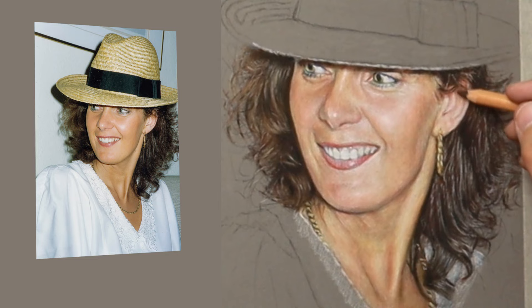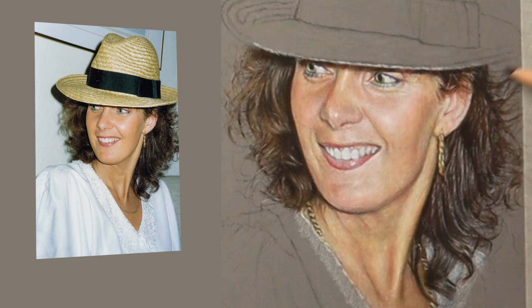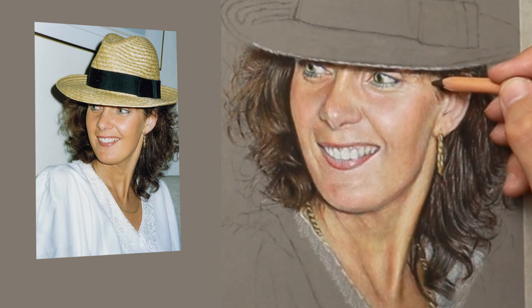I'm using a Faber-Castell brown here because you can sharpen it to a really fine point as it has a hard lead. I'm just putting some very very fine wisps in here just to give that feeling of the wisps of hair.